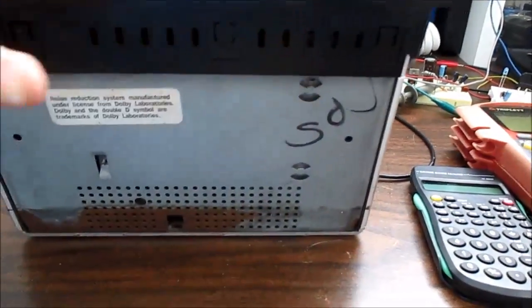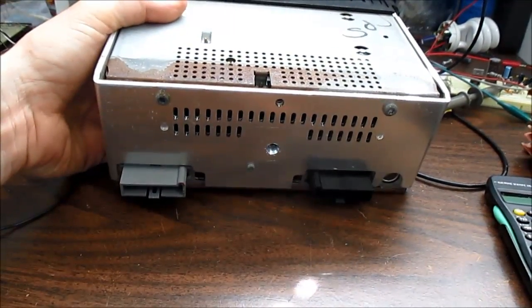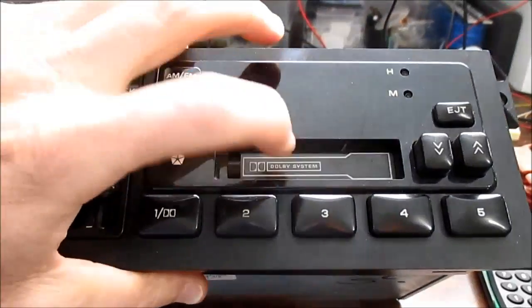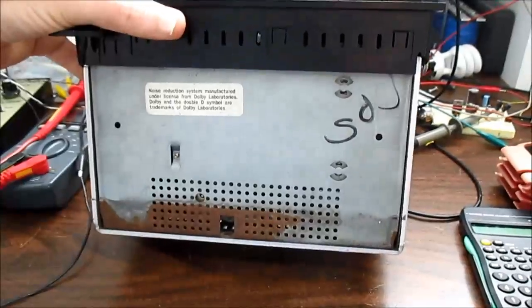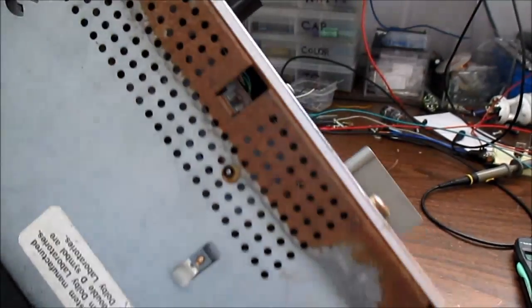It has this heat sink wrapped around the outside, so it's probably a bridge amp configuration. Something's rattling inside. These things usually don't work — the stuff with moving parts is usually shot. The radio and amplifiers I would guess would probably work. I don't know how to hook it up; there's no diagrams or anything, so I'm just going to open it up and have a look inside.